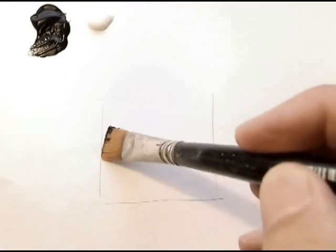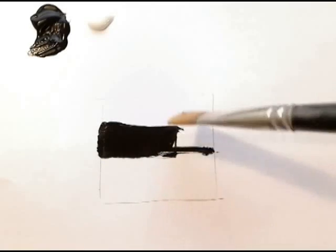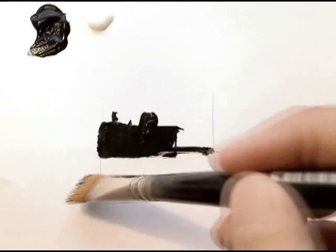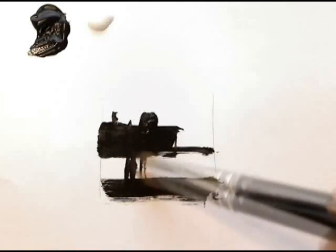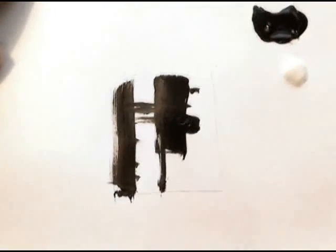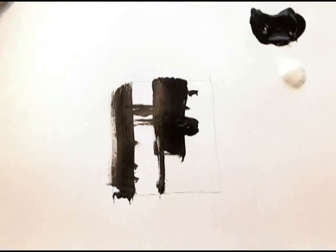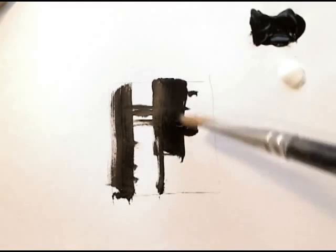Sometimes when I need a bit of inspiration I'll just get out the paint and start playing like this — just putting down interesting shapes. I'm not even looking at a subject, just playing with shapes and seeing what interesting marks I can make. You just look to see what it suggests to you. This could be some people walking along a waterfront with buildings behind, or turn it around on its side and see what else it suggests. It's a great way to switch your brain over into that artistic mode where you're just creating.